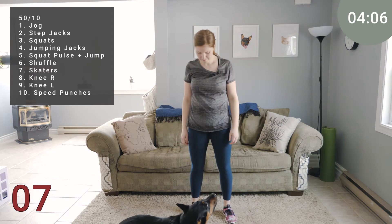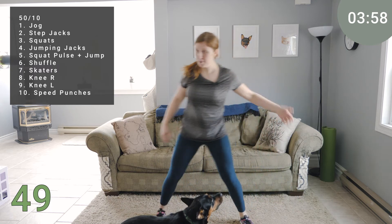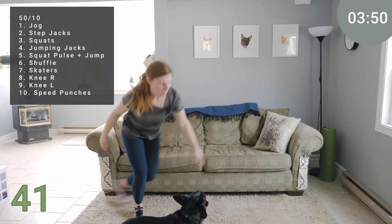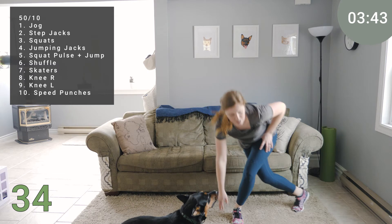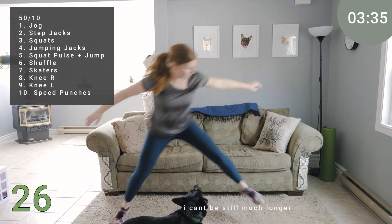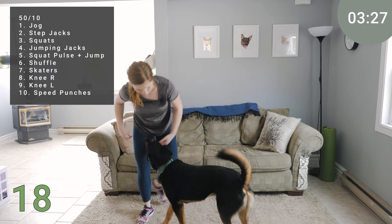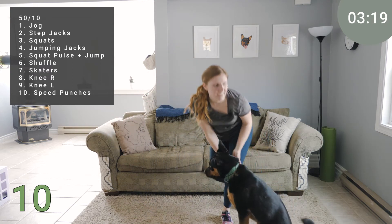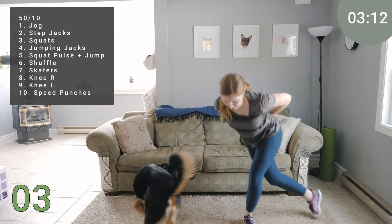Next we have some skaters. You can walk this — stepping out and down — or hop with it. You're stepping, crossing the opposite foot in behind as the hand comes down, or jumping into it if you have the space. Firing up, finding some power into each side. Otis — sit. Good boy. That's it. 8 seconds. My jumping has ceased. 2, 1, and release.